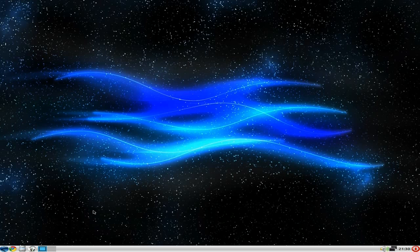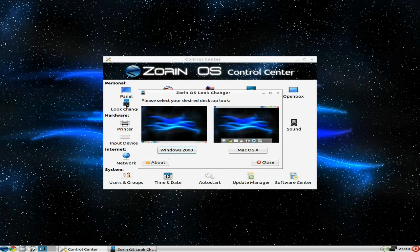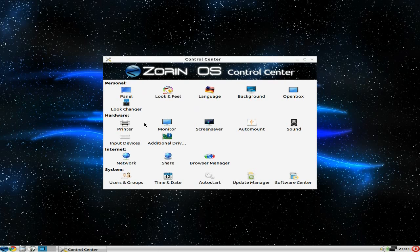We're going to the Zorin OS Control Center — it looks like something else, you tell me! You've got panel, look and feel, language, background, and OpenBox settings which is also LXDE. The look changer only gives you Windows 2000 or Mac OS X style — I'll just leave it as LXDE. You can also change monitor, screensaver, and input devices.